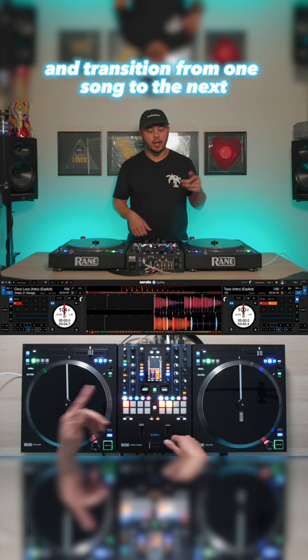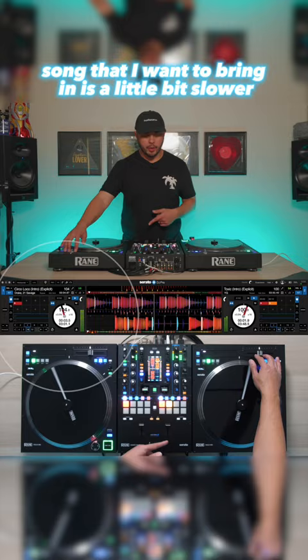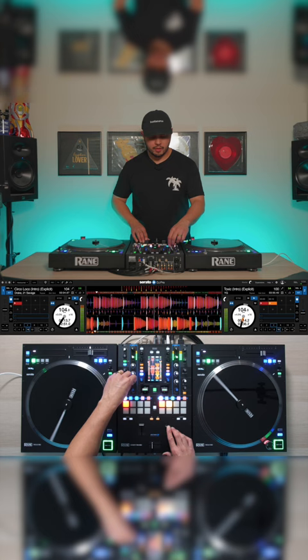So let's get started. I have this song right here, and the song that I want to bring in is a little bit slower, so I'll match the tempos using the tempo slider. Then I'll start bringing this in. Then I can bring this one out, making a seamless blend just like that.